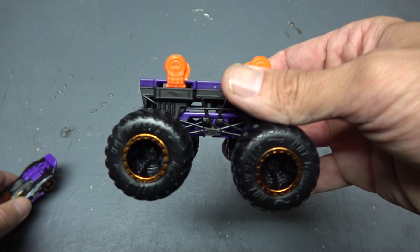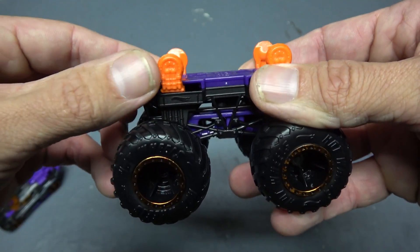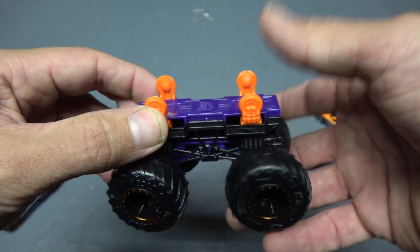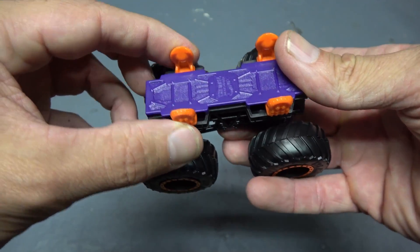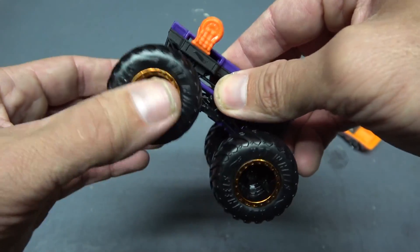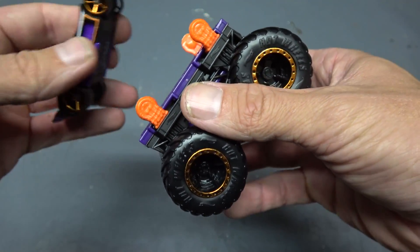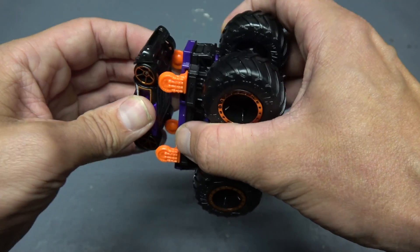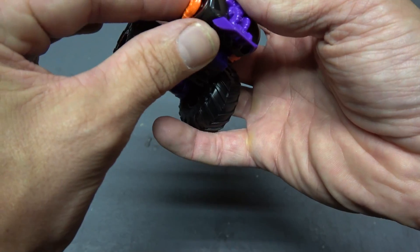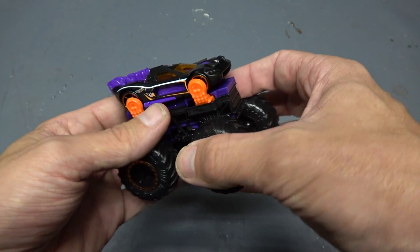Now let's see what this is actually all about. These are adjustable — they seem to move back and forth a little bit, so you do have some adjustability. For those of you who don't know, these Hot Wheels trucks are kind of articulated — the wheels move around, they've got a little bit of suspension, it's pretty cool. So these clip on around the wheels. Let's see if I can do this — there we go. That turns the car into a monster truck, that's actually pretty cool.